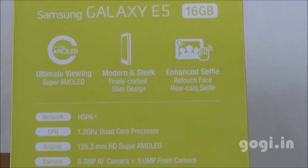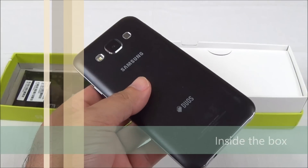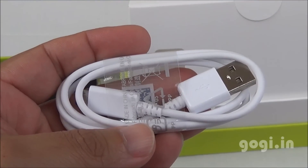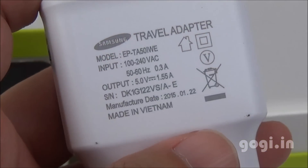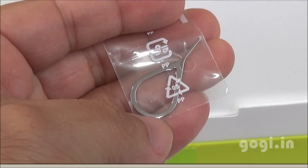Here is the box pack. Specs are clearly mentioned on the box, and inside the box you'll find the Galaxy E5. The rear side is a black color plastic body. You also get a warranty card, quick start guide, data cable, travel charger, premium quality earphone, earphone plug caps, and SIM tray ejector pin.